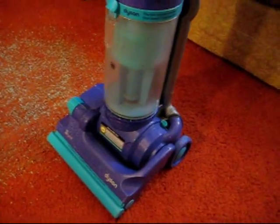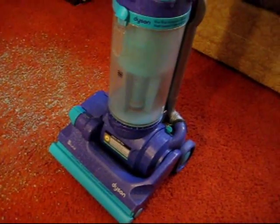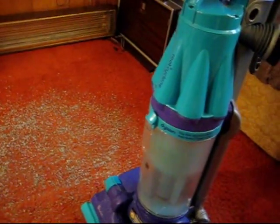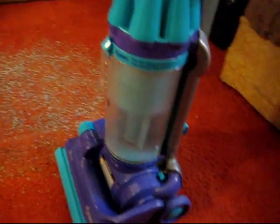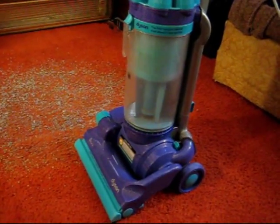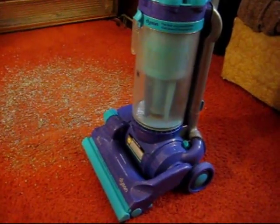The lack of light was one thing that kind of annoyed me with the Rainbow that my parents have as well. That's a fairly expensive vacuum and they don't even have a light on the power head.